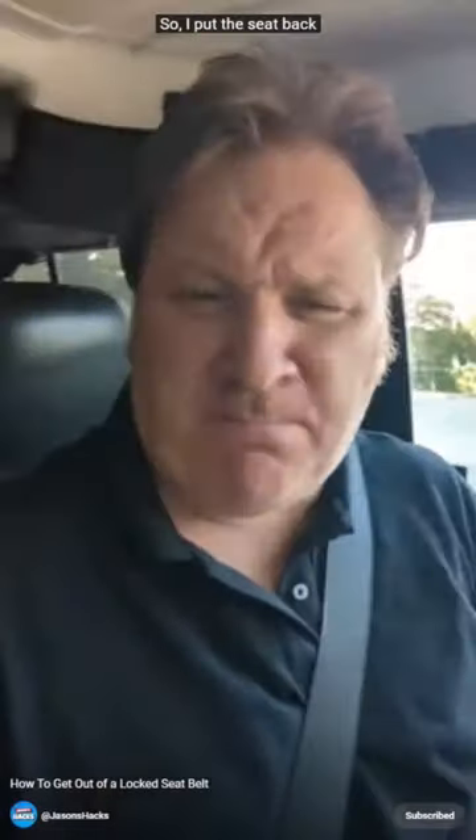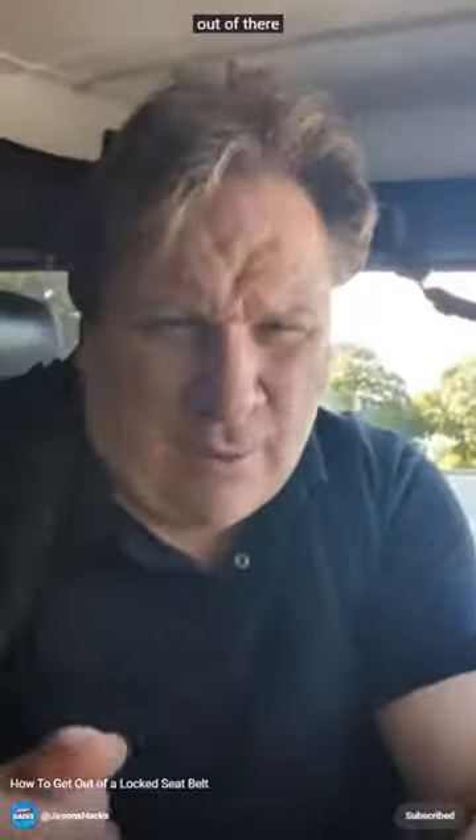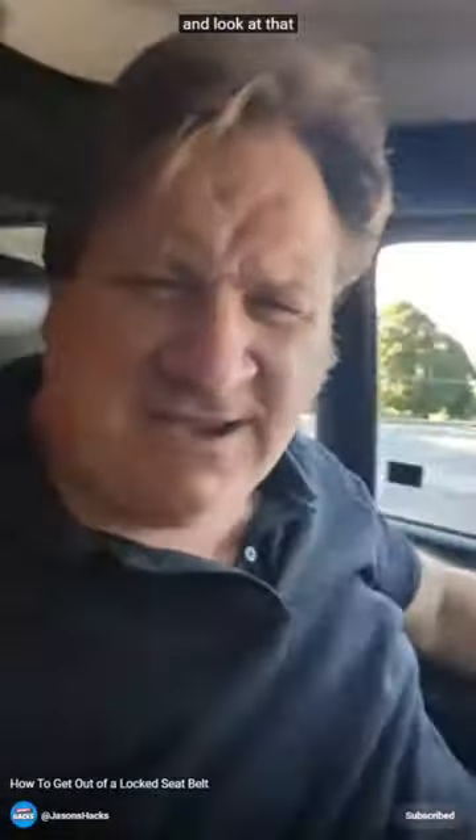Okay, so it's my turn. I put the seat back, I pull the seat belt over my head like so. I take all the slack from here and then I put my head out of there. And look at that — I'm out of my seat belt. How cool is that tip?